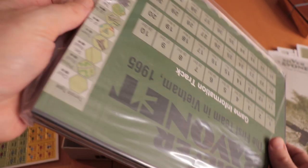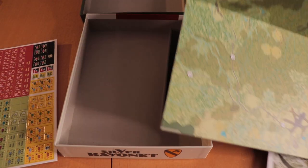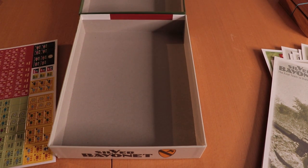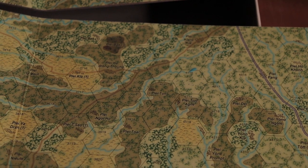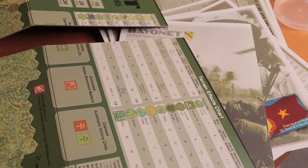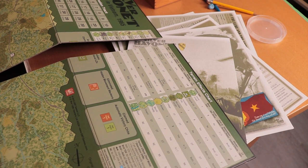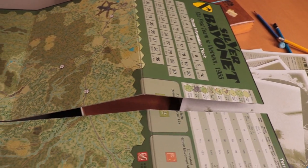Now the map — I'm very, very excited about this map. It's a nice hard-mounted map. GMT has some of the best quality boards out there. Let's open it up and take a look. You can come in and see the territory — it's really nice hexes with great detail. If we come over, there's a terrain effects chart on the map, which is handy to have. There's also a game information track and turn track. Very nice map.